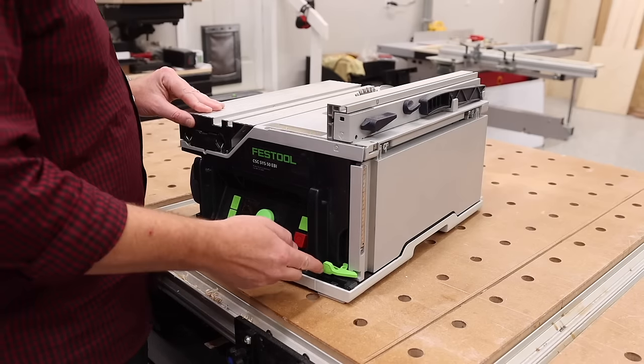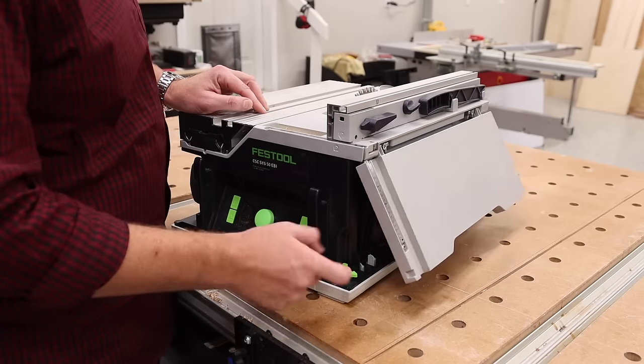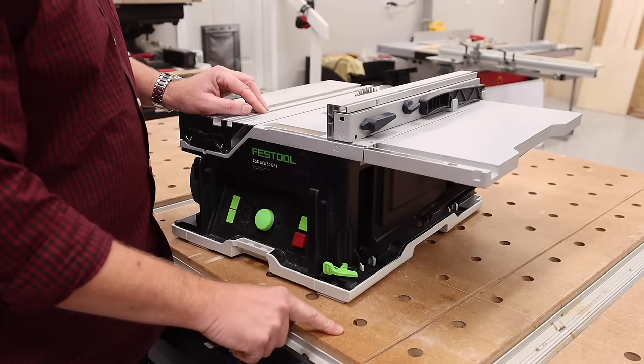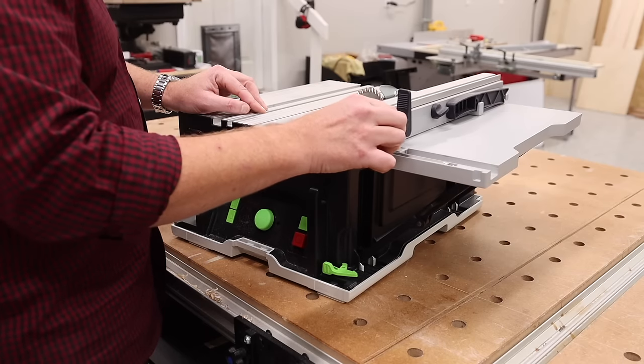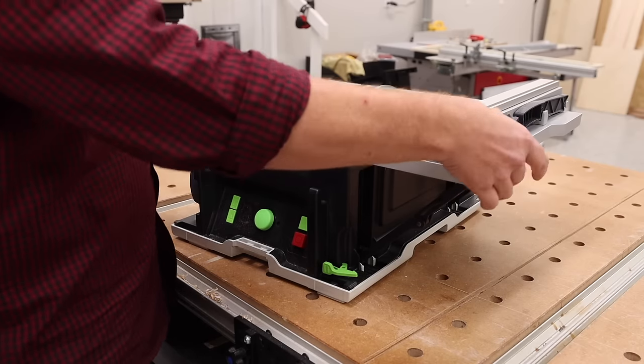Getting into setup and just how easy it is: this little latch right here you just push, and now your extension table folds up. Then you're able to move the fence to the left and to the right and lock it down.